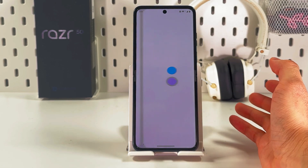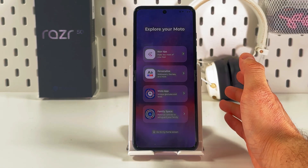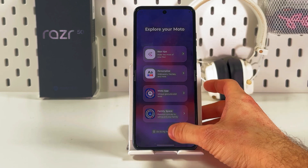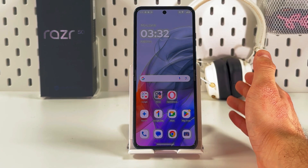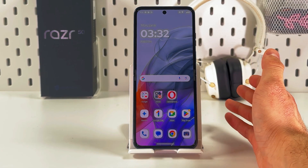And basically that's it — now you can use your new Motorola Razr 50. I hope this video was helpful. Thank you so much for watching, have a great day, and please consider subscribing to our channel.